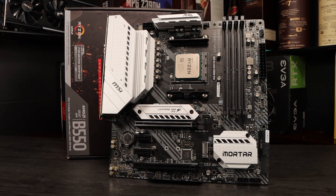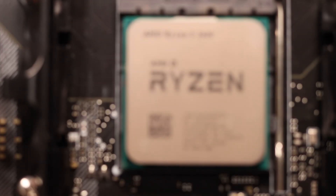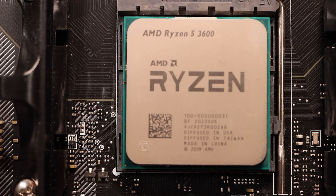AMD have been using their long-standing AM4 chip socket for a long time now, right from the B350 boards and the original Ryzen CPUs. However the chipsets have changed, meaning there are some nuances between compatibility.